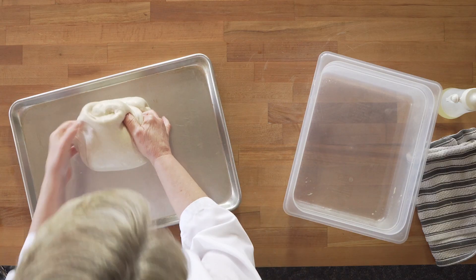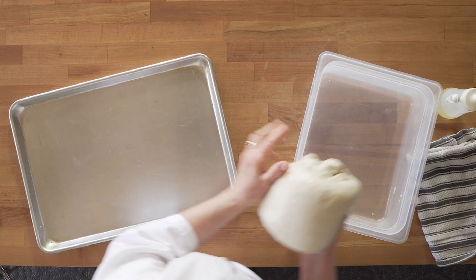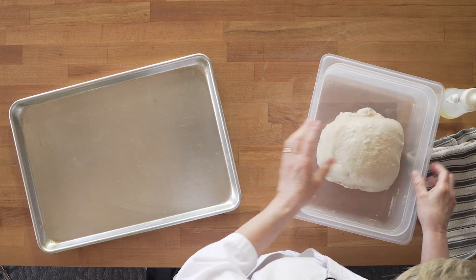Fold it over, fold it over, fold it over — and there we are. Look at this growth on that, the strength of that loaf.